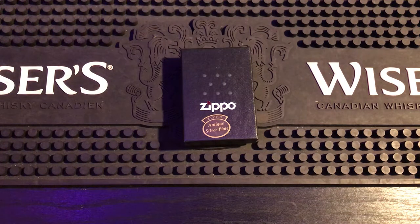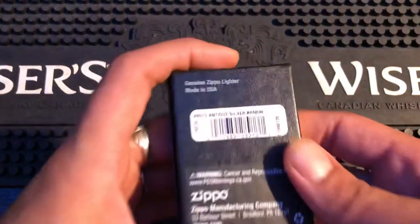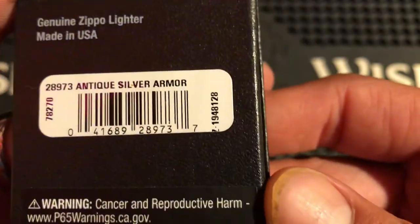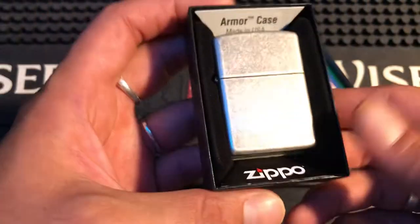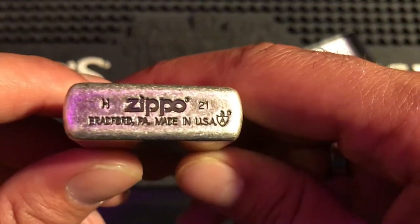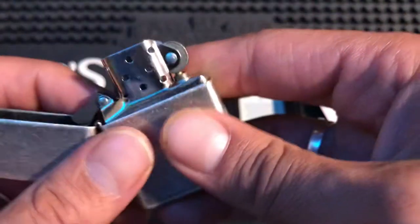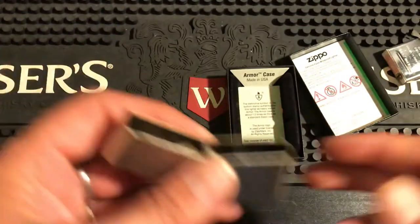Hey everybody, how you doing? I have a video for you today. Today we're going to be looking at the Armor Antique Silver Plate Zippo. It's a pretty nice Zippo — I used it for a few weeks and I have some interesting things I'd like to say about it. It is the 28973 Antique Armor Silver Plate. That's just a regular Armor case box. I carried this around for a couple weeks and I was rather happy with it.